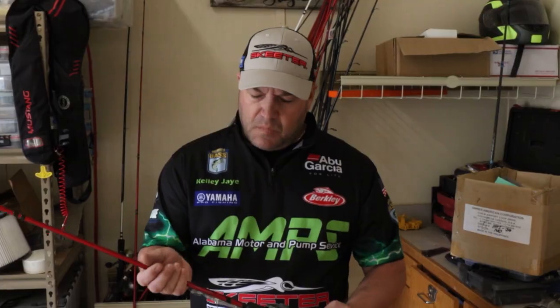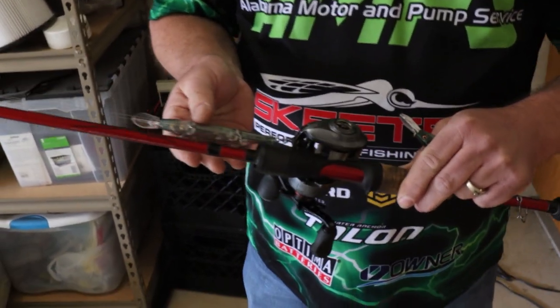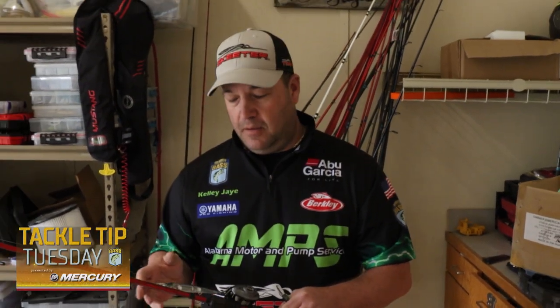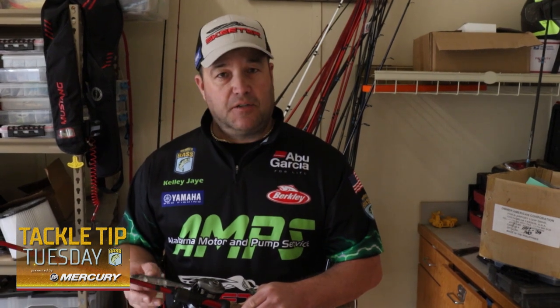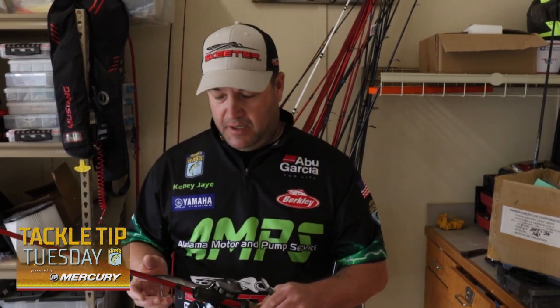Another thing I do when we go up north is I run ST35s, which is an EWG style hook. I'll put one on the front, one on the back, because smallmouth are notorious for jumping and they're hard to keep on a hard bait. I'll put a round bend in the middle because whenever they do jump, that round bend is able to hook them and snag them in the side or get another hook in them.